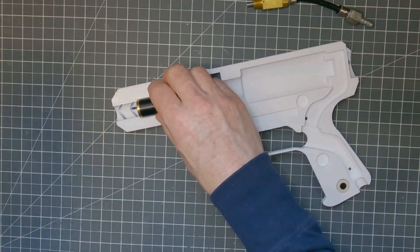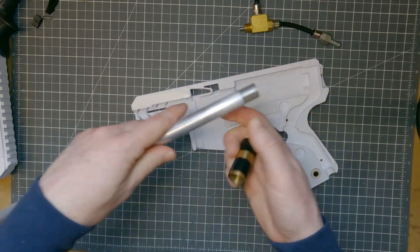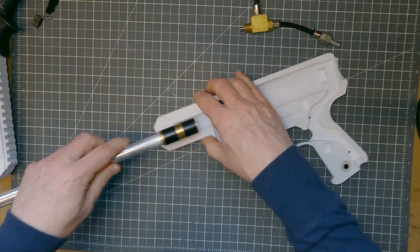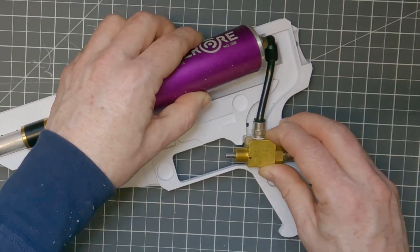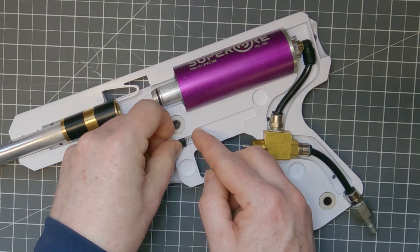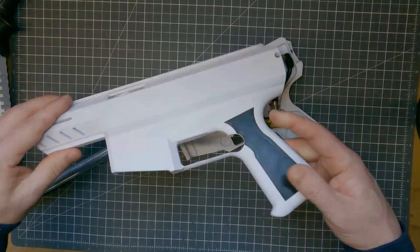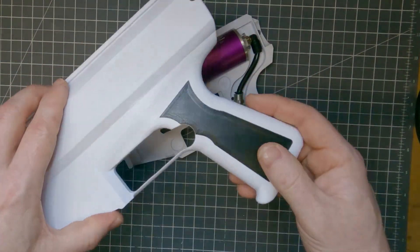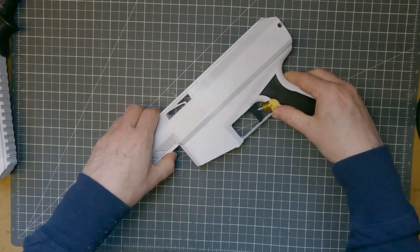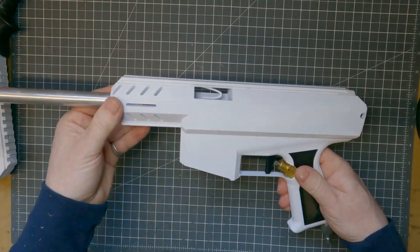Putting the blaster together really is straightforward — I'll screw on my barrel now. This is a Spectre hybrid 1732 brass inside 16mm aluminium, threaded at both ends, about 35 centimetres long. The pneumatics go in, and then the mag piece and trigger. Here's the other side of the shell — the side plates are just glued in place. And that's it — together, and not going to come apart accidentally. The magnets hold it nice and tightly.